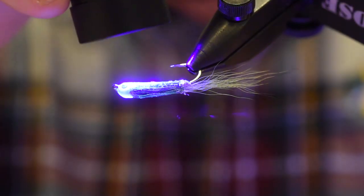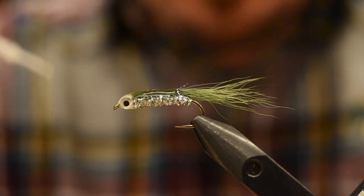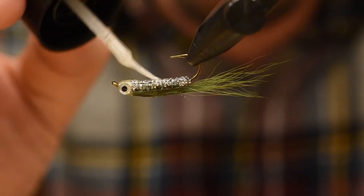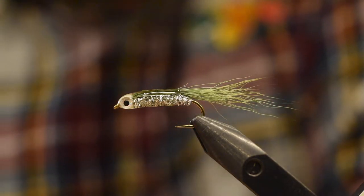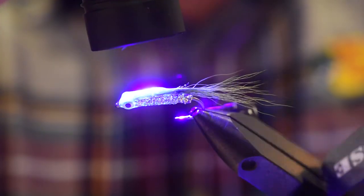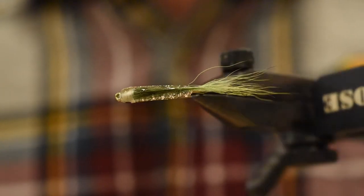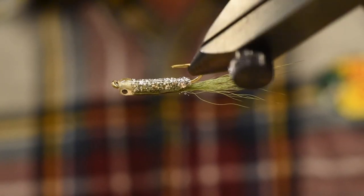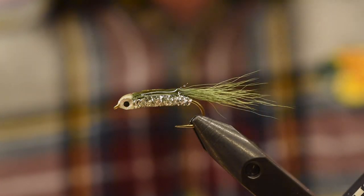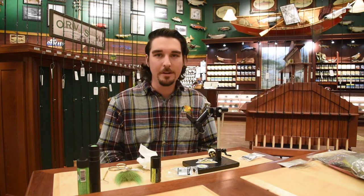If you're using any other resin, you'll definitely notice it can get cloudy. Now just one final coat with the Bone Dry to fill in any imperfections and make it look really pretty. Not strictly necessary — these patterns are going to get chewed up pretty good by the cutthroats, especially in our area; they're pretty ferocious predators. So there we have it — the Five Minute Minnow. Check that guy out. There we go, nice slow roll. What do you guys think? I think it's going to do quite well this spring.